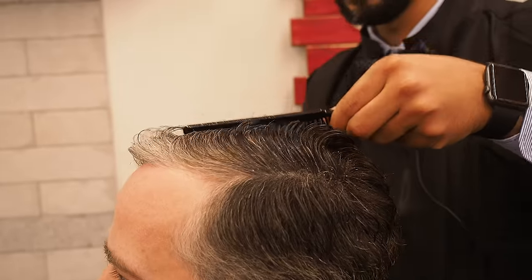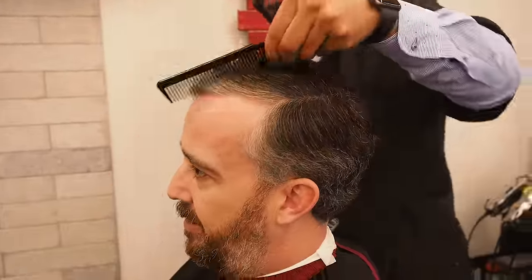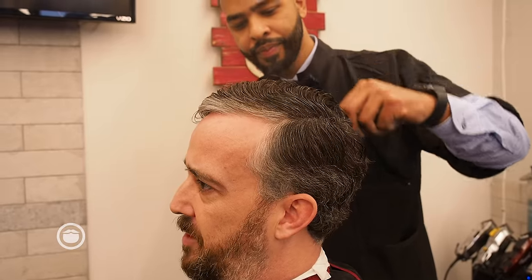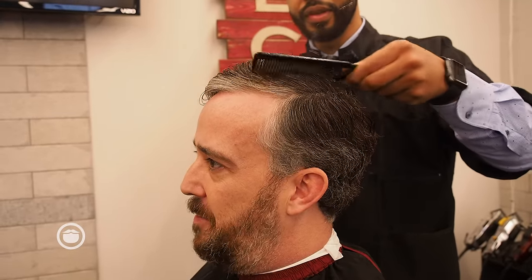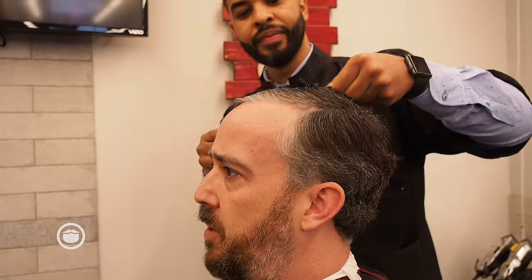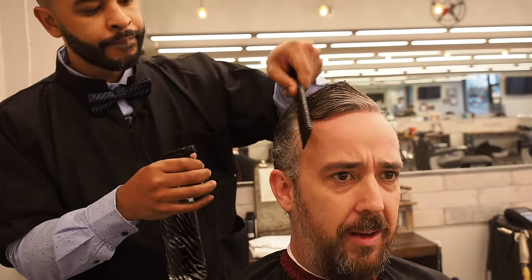I don't like using too much product in my hair at any given point. I've got a lot of it, and things with a really strong hold don't really hold up very well with my style. So if I can do something like a sea salt spray — something that can keep the texture there but also make it not look like I'm wearing any product.